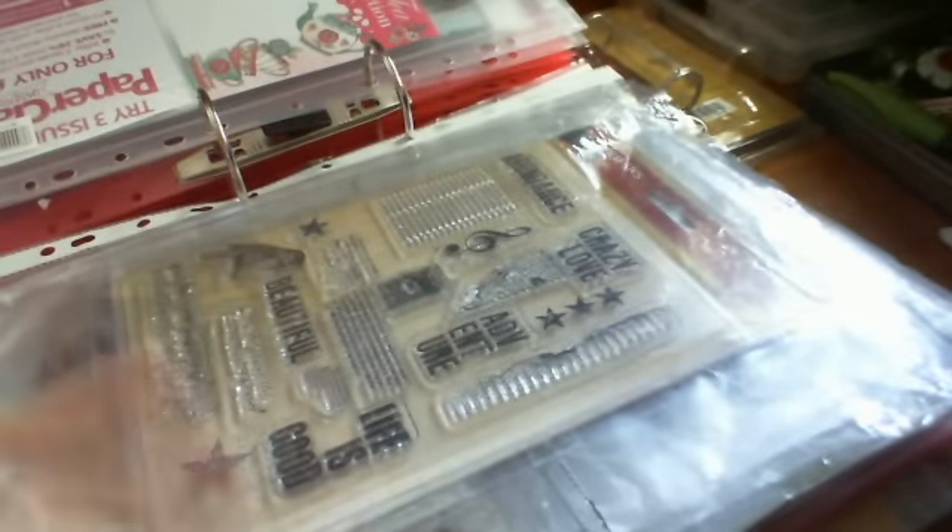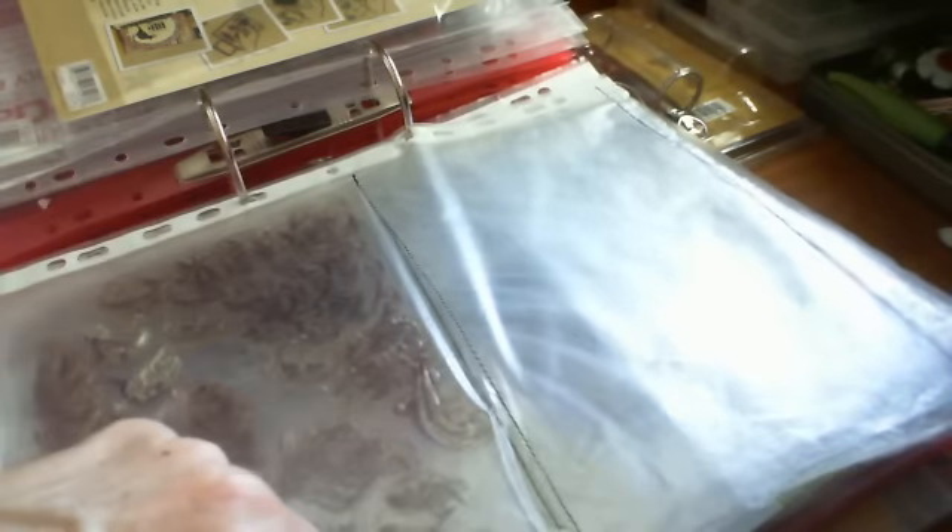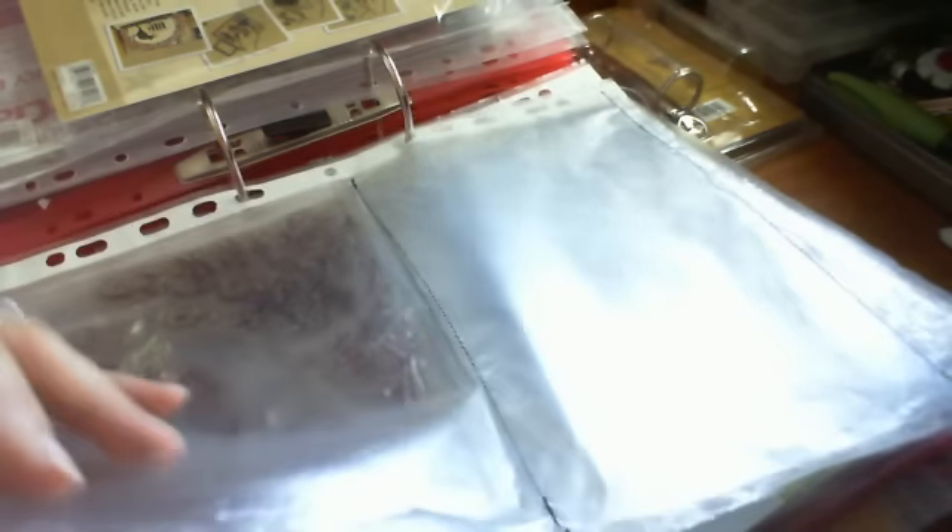So I progressed to the next step and thought, why don't I just machine a seam down the center of each sleeve. Then the stamps will each have their own compartment, which worked relatively well. But some stamps, like this one here, are between two acrylic sheets. I like it that way because it has small bits and I think it's more secure so the little pieces won't fall out.